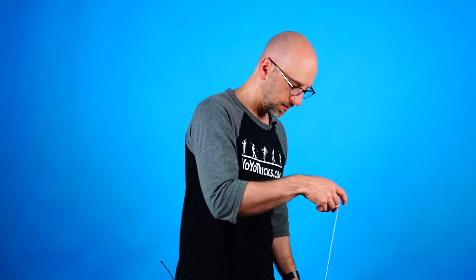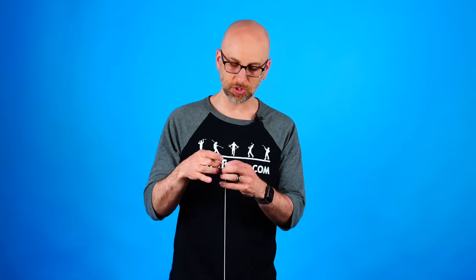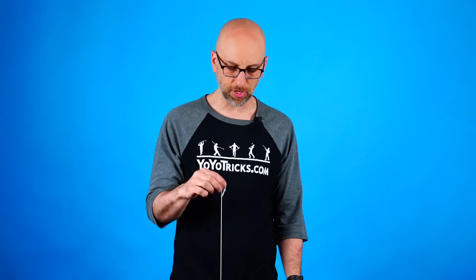The third trick is probably the easiest one of the bunch. For this one, instead of turning this way, you actually turn to the inside a little bit. You don't want to throw too hard, because what you're going to do is take the string right off your finger and then pull the yoyo up. As soon as it gets close to your hand, you can toss the yoyo right up into the air.